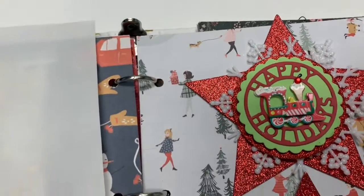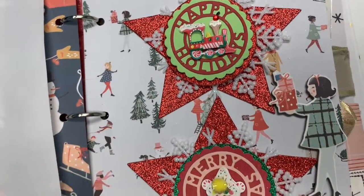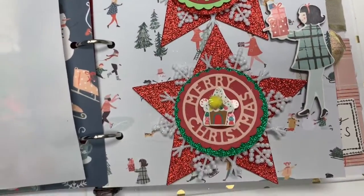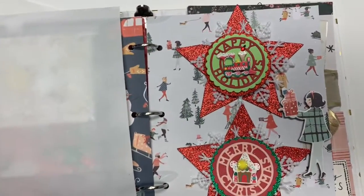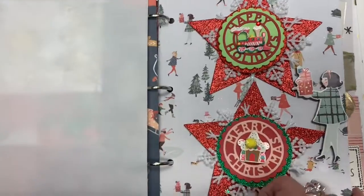The next page has heart clusters and I added the cute little chipboard sticker with the lady holding the gift. So these are just some clusters, some star clusters, and I really liked the whole glitter part of it.